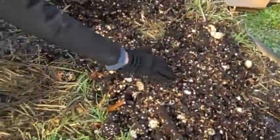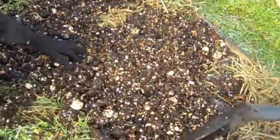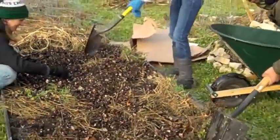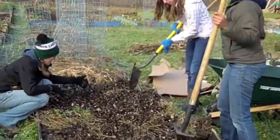Another thing that helps add extra nitrogen is putting compost onto your garden beds. This we got from our kitchen composter and we're just spreading it nice and evenly. This helps add nutrients such as nitrogen and carbon to the soil, and the microbes help continue to break it down over the winter.